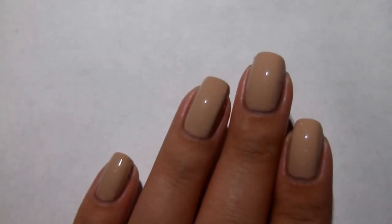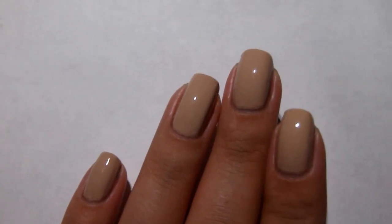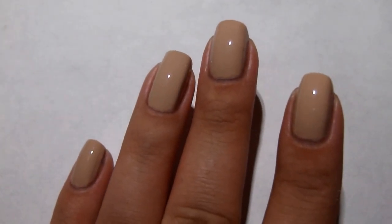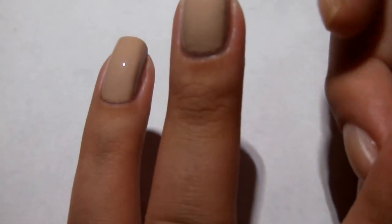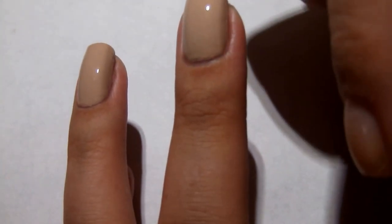So once you have your base color down, you'll want to begin by putting tape around the edges of your nail. That way you'll just have a little bit less of a mess to clean up when you're all done.